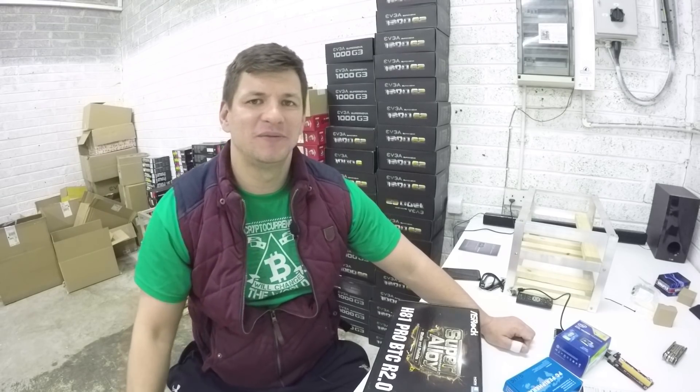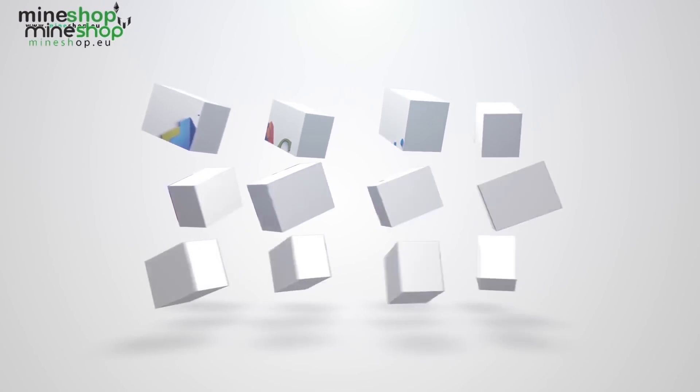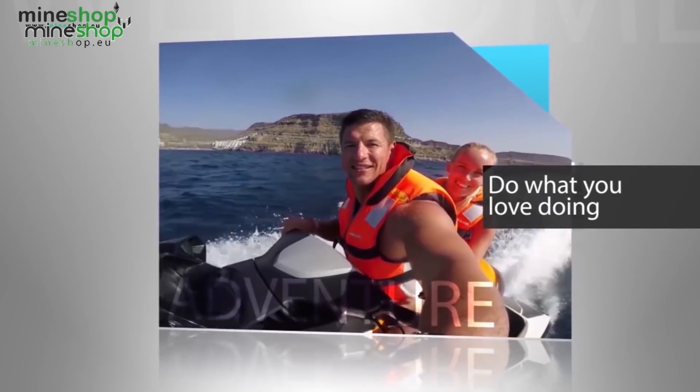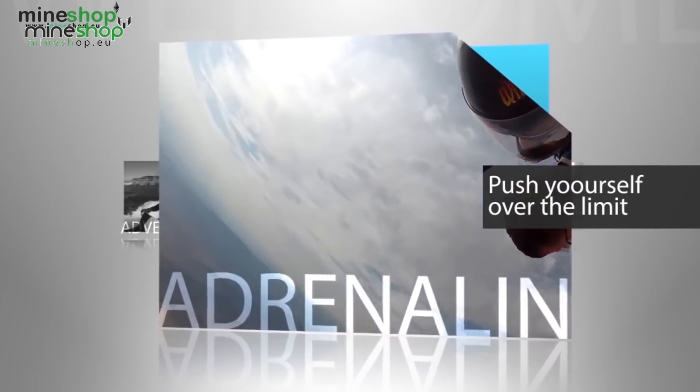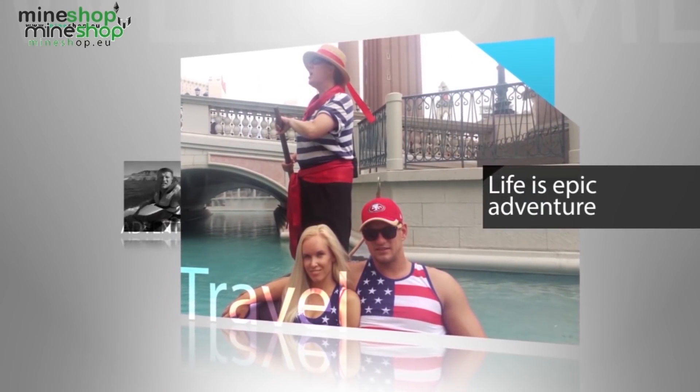What computer components do we use for our mining rig build? Mostly for Ethereum. Hi everyone, it's Guntis here.